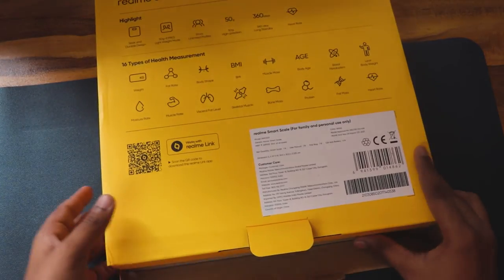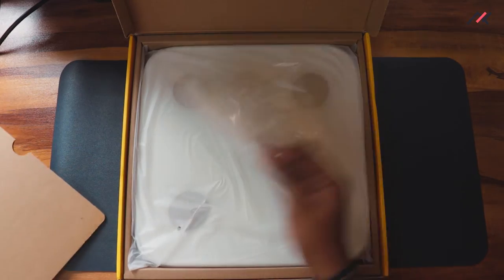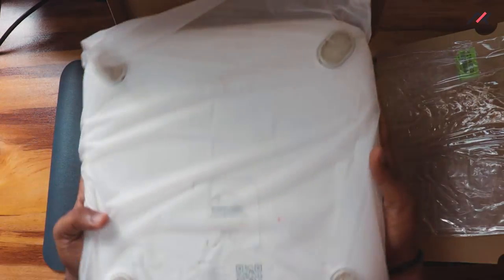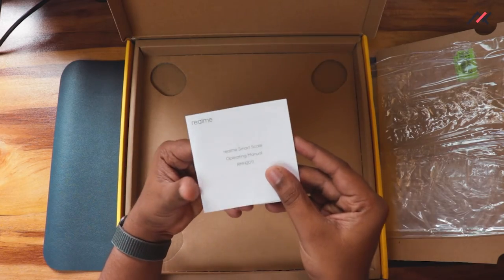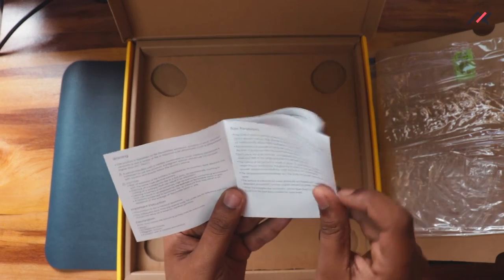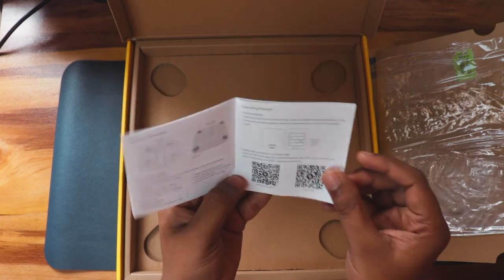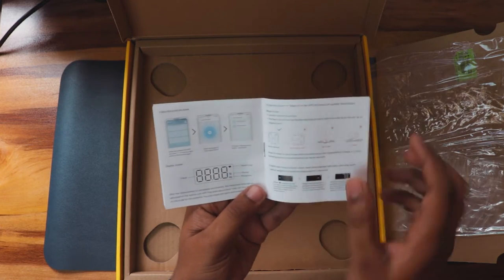Opening the box — the packaging is actually good. I've already been using it for a year so I'm just re-opening this. Inside we have the scale and the manual. The code name of this device is RMH2011. You can scan the QR code in the manual to download the app — I already have it. The manual shows how the app looks and how to connect and add equipment.